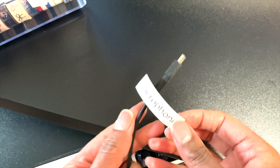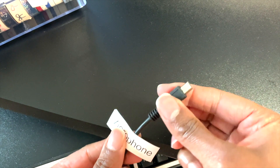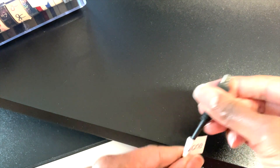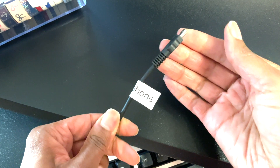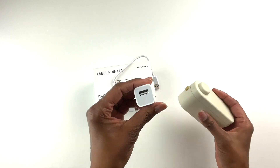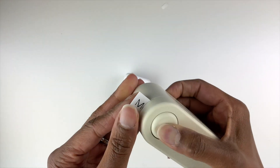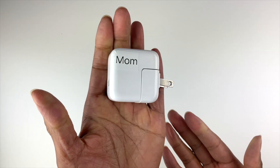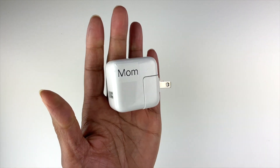Another way to use your label maker is to label cords. If you look under your desk and there are a bunch of cords and you don't know which goes to what, you can use the label maker to identify which cord is for the printer, which is for the computer, and so on. I also plan to use this label maker to label my chargers. In our house we have a bunch of charger bricks and the kids tend to take mine, so I plan to put a label on them that says 'Mom' to keep track of which brick came with which phone.